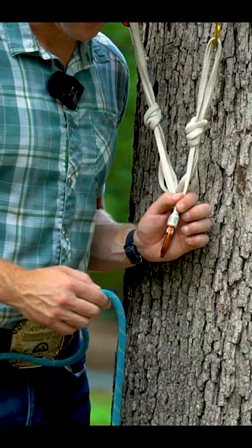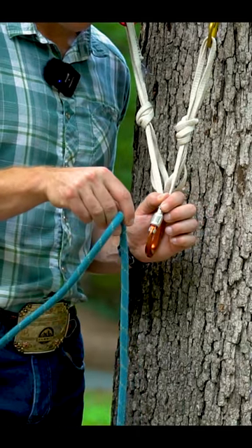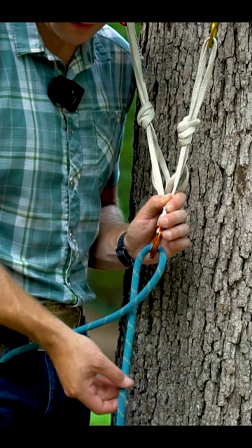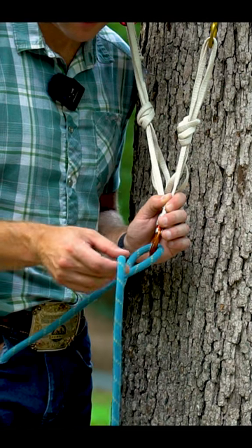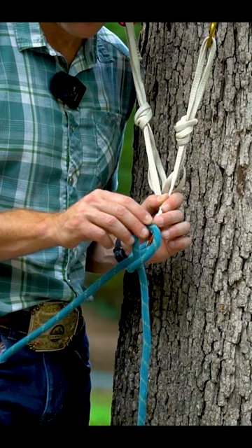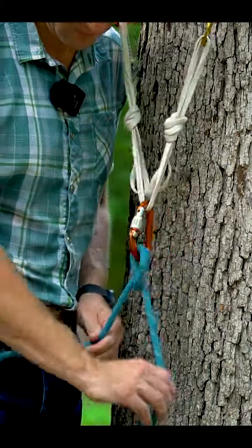Second way, the one-handed way. Take the rope. Put one strand in the back. Put it through the carabiner. Grab the strand that's in the back. Bring it up again. Loop the same strand in the back again and put it through the carabiner again. Pull tight.